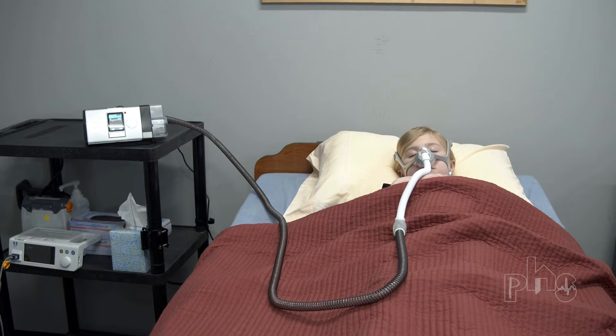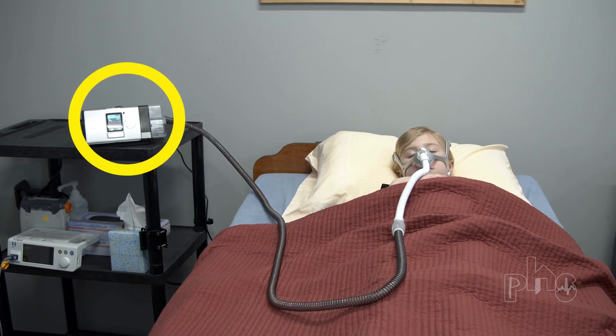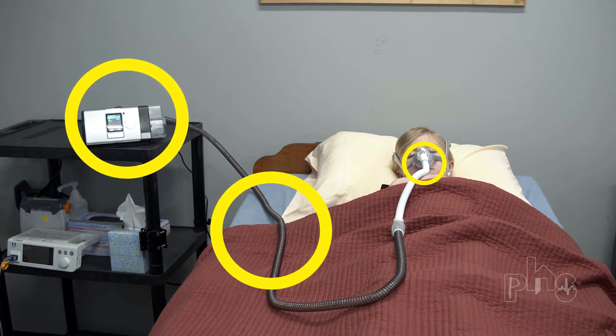CPAP and BiPAP systems provide positive airway pressure to patients through machines, tubing, and masks. Let's look closer at how this system works and the parts needed.